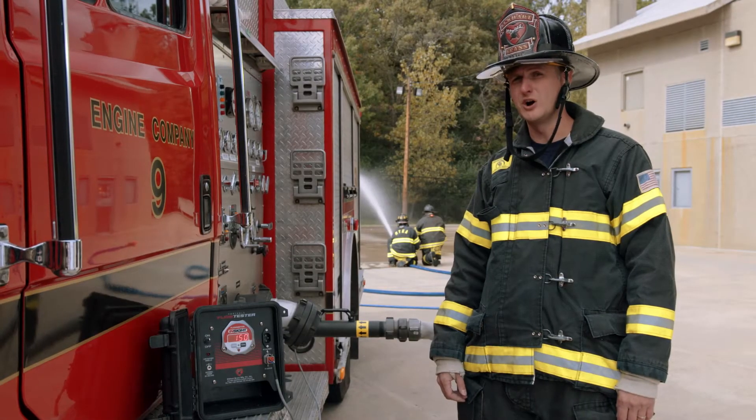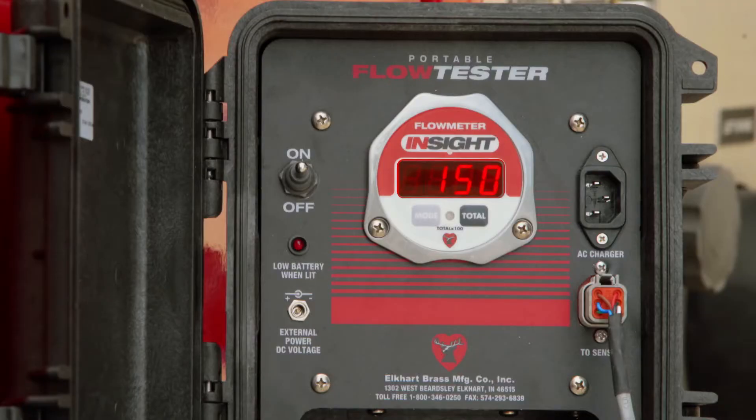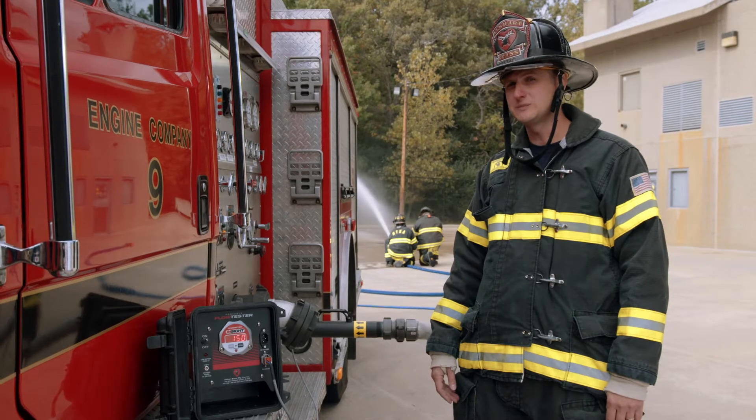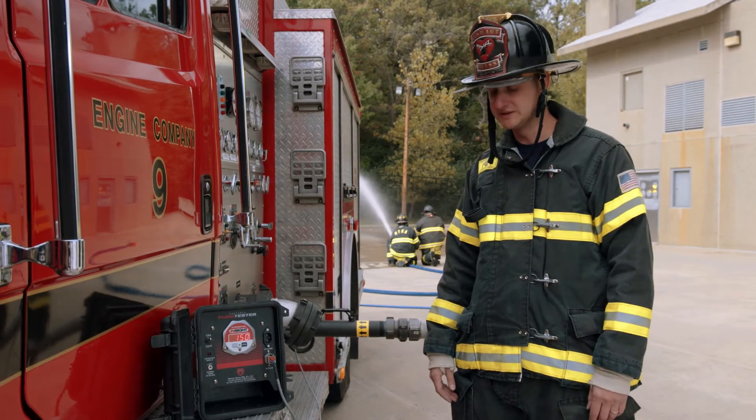Now we need to make sure our flow meter reads 160. As you can see, we're a little bit low at 150. So I'm going to walk you through the steps to manipulate the buttons to recalibrate it exactly to 160.